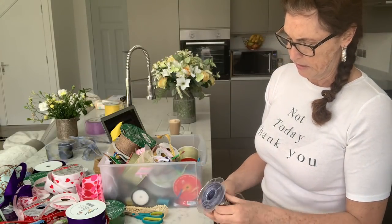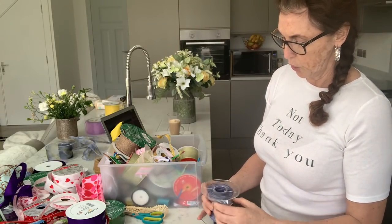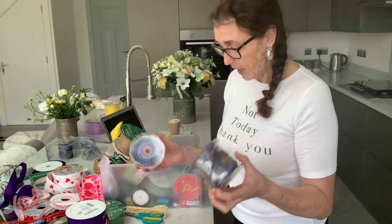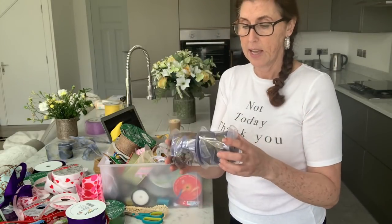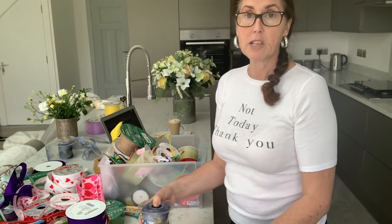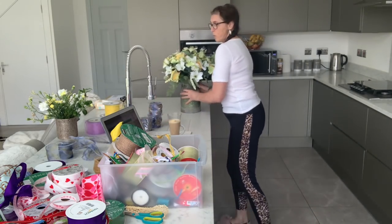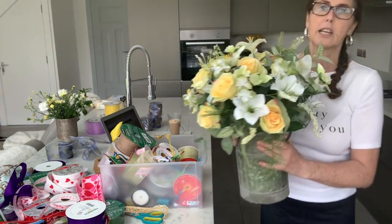I'll come back at the end and tell you how much those are and what the prices are, because I need to check on another part of my laptop — I should have done that at the start.